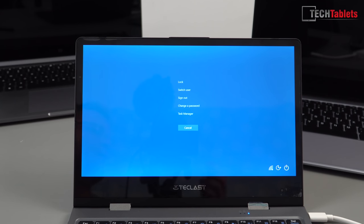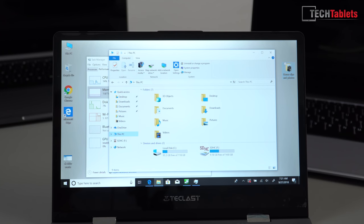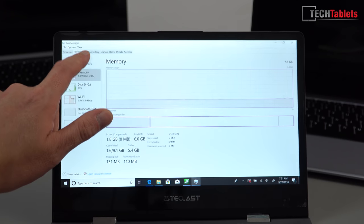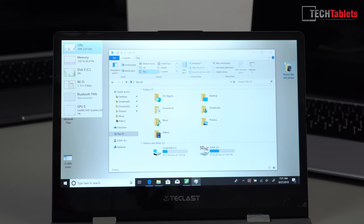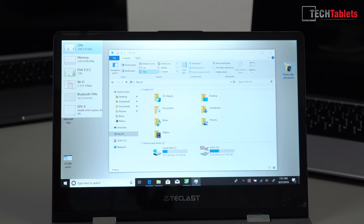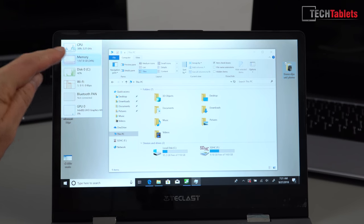You don't really notice the light bleed unless you're looking at a blue, black, or red image — that's when it's most obvious. I've measured this screen at approximately 215 lux, about 15 lux brighter than the Chuwi LapBook SE, so marginally brighter. Of course this is a touchscreen, so when you touch it you'll get a little bit of wobble — this happens on everything, even premium models like the Surface Book.